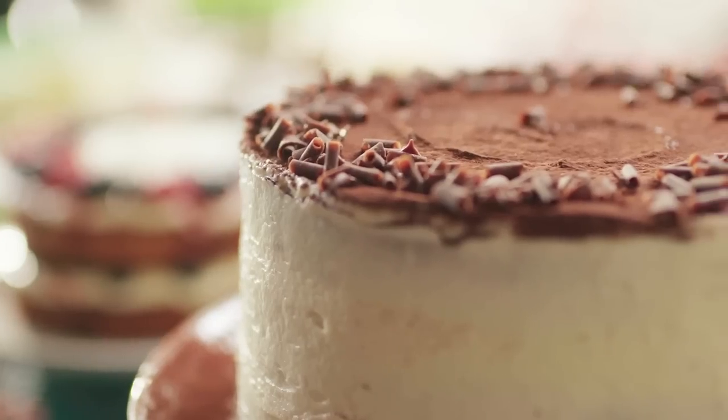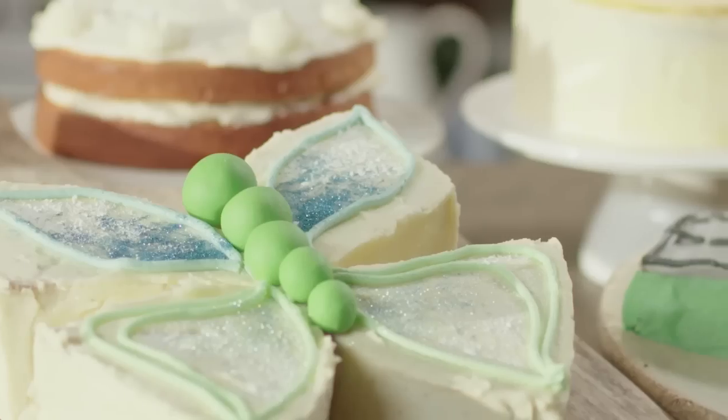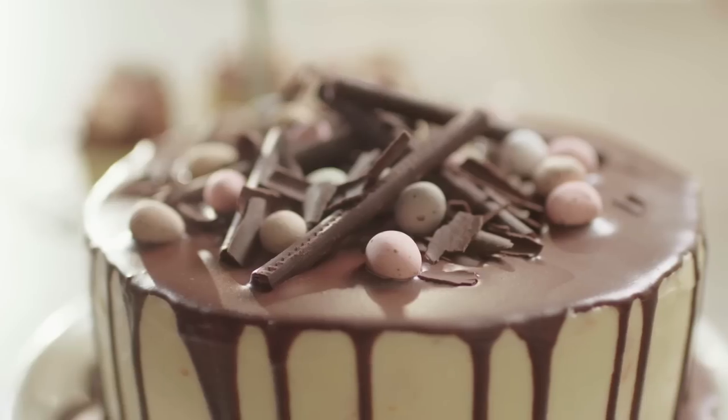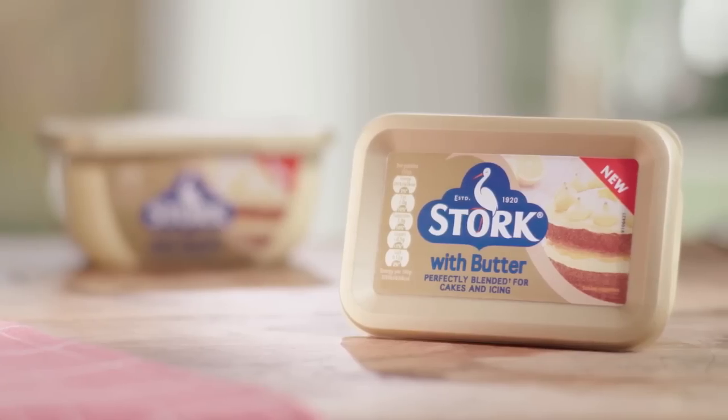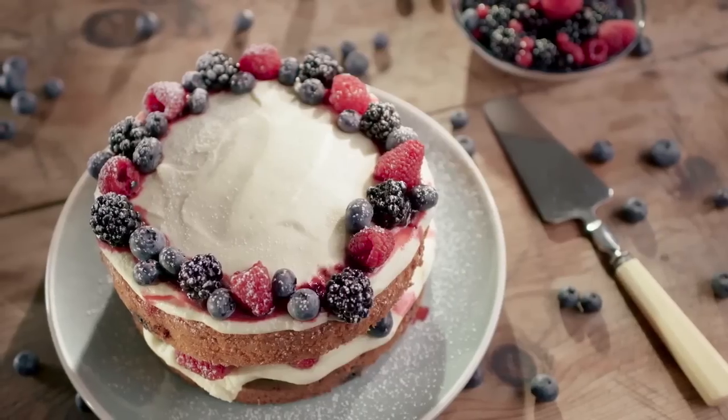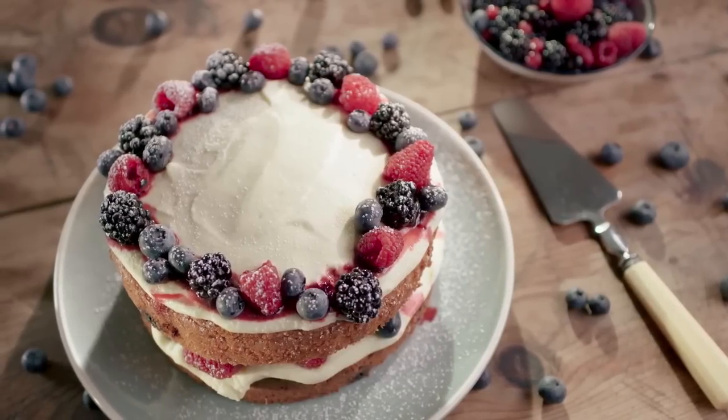A celebration is never complete without a beautiful and delicious cake. There are a range of cakes that are really easy to make yourself, and it's really quick too if you use stalk with butter. For those fond of a sweet with a touch of sour, I'm making a delicious rich forest fruit cake.